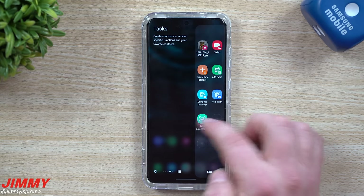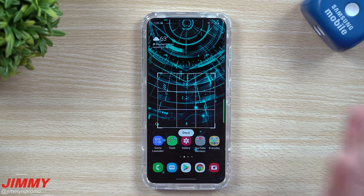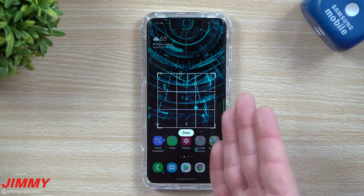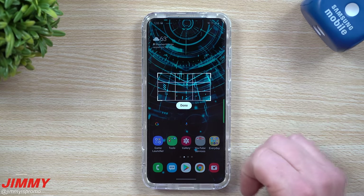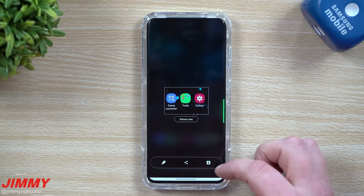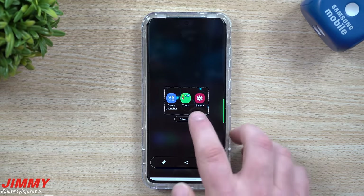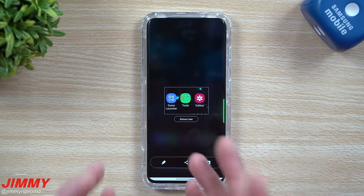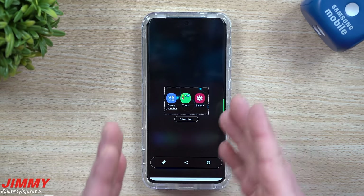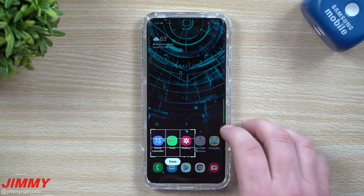Another Edge Panel option is Smart Select, where you can really customize what you want to screenshot. Maybe you don't want to save it to your phone — you just want to share it to Twitter or Instagram. Select the area, hit Done, and you can share it without cluttering your gallery, or hit the download button to save it. Smart Select also lets you extract text from emails or documents you can't copy and paste from, which is really handy.